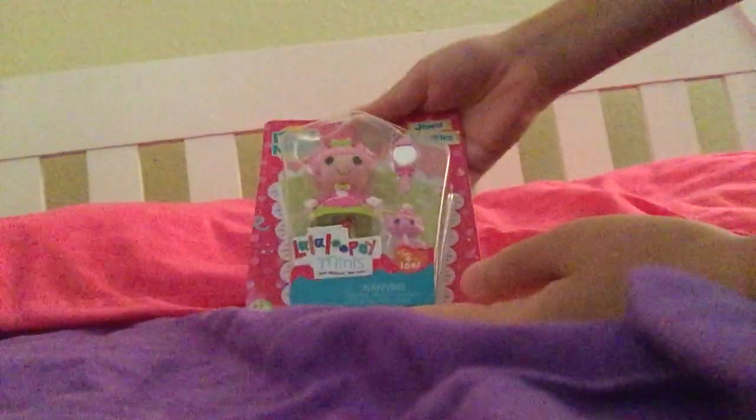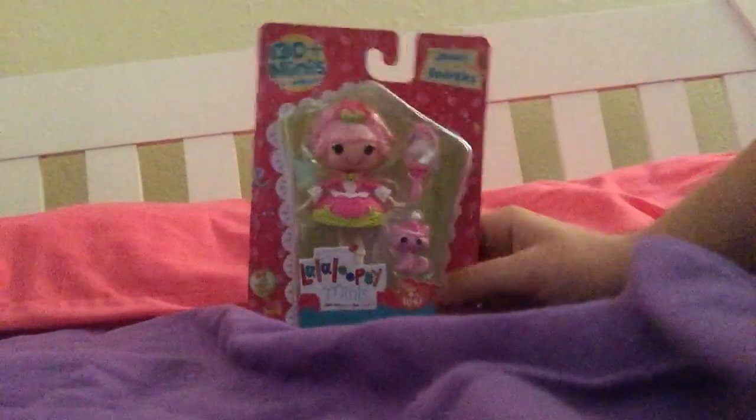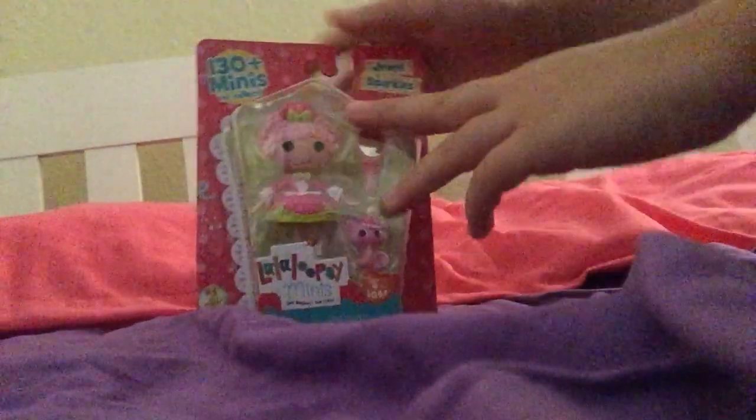Hey guys, it's Kiddiepeak Anime, and today I am reviewing this Jewel Sparkle Zaw Loopsie Minnie. She is pretty sparkly, and I just woke up, so my voice might sound a little different. Let's just open this up.